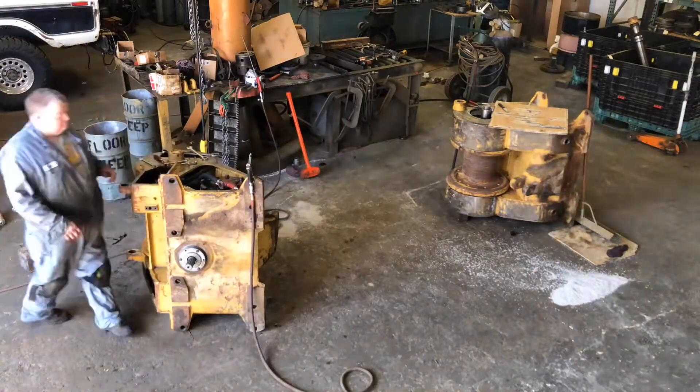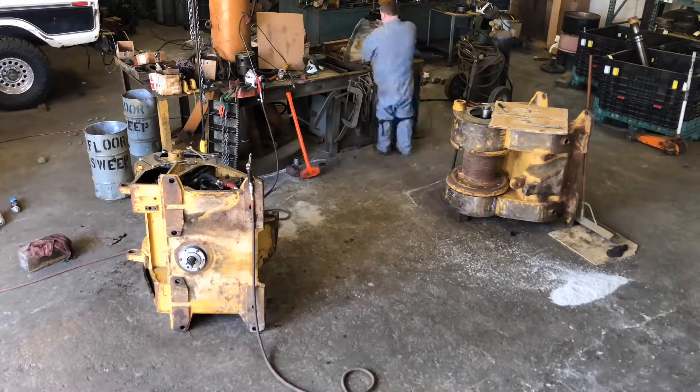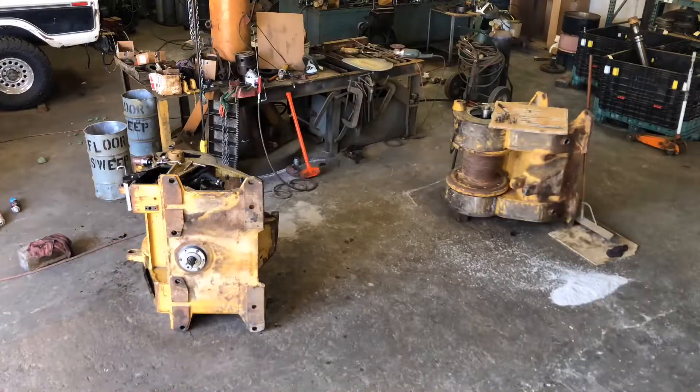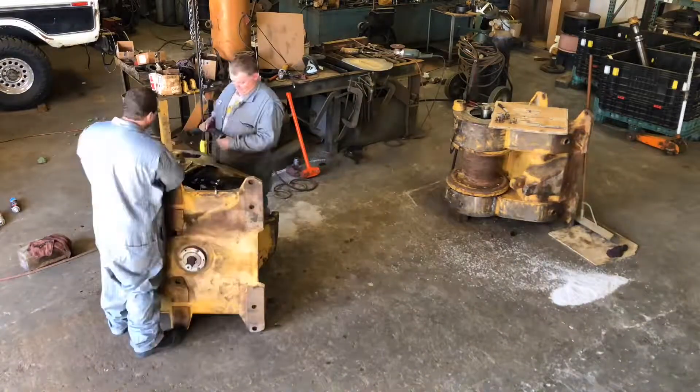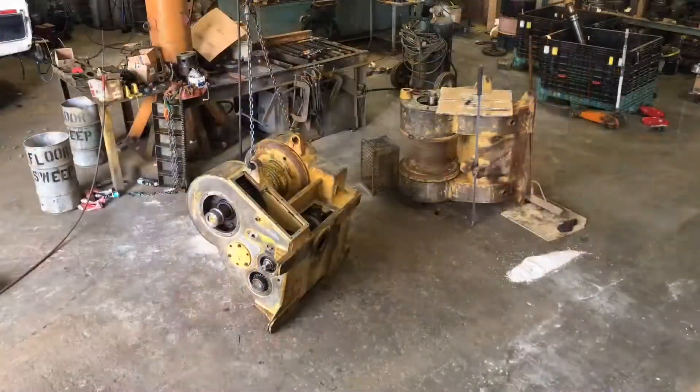The video's a little chopped up, but right now the guys are tearing down and doing all their parts assessment on the first winch there on the left. I missed some of the video, but you guys will get the idea.